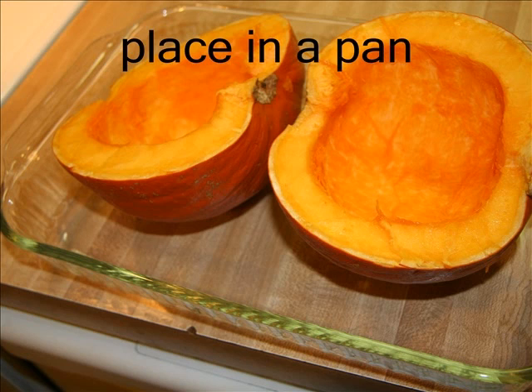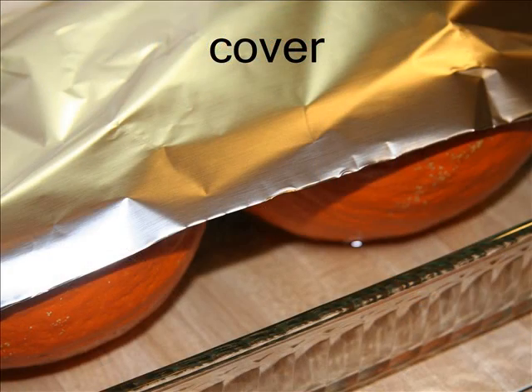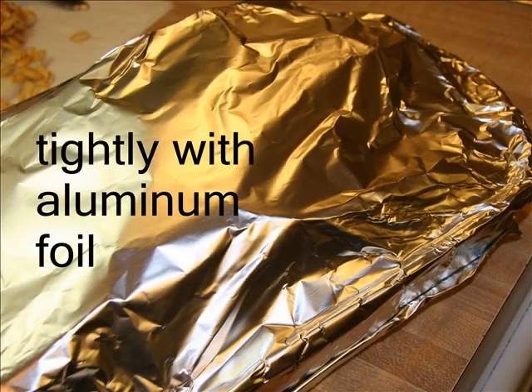Place your cut pumpkin in a pan. I have placed mine rind sides down. You may also place it cut sides down — it doesn't really matter as long as you have them in the pan. Then, you need to add a quarter of an inch of water to the pan. This will steam the pumpkin when in the oven. Cover your pan and pumpkin tightly with aluminum foil.